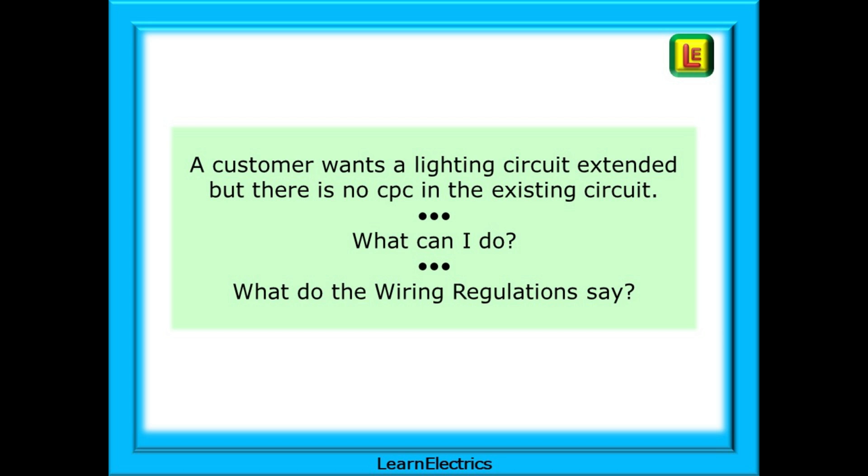There are lots of comments on social media about this and much discussion at training centres and colleges. The electrician tells us that a customer wants a lighting circuit extended but there is no CPC in the existing circuit, and they ask: what can I do? In this video, we will discuss the requirements and recommendations of the regulations.